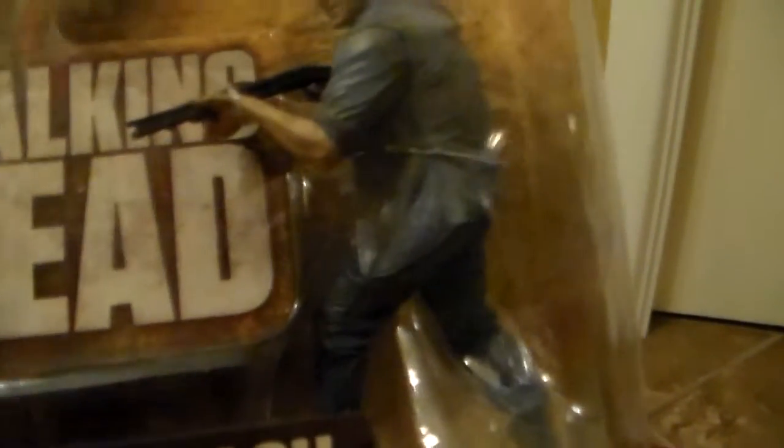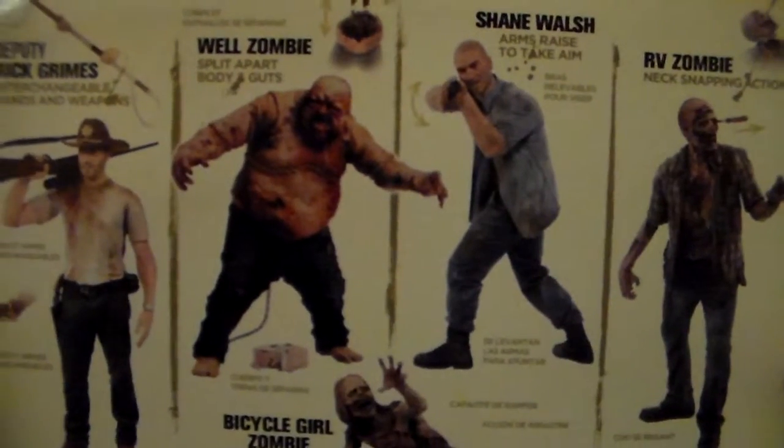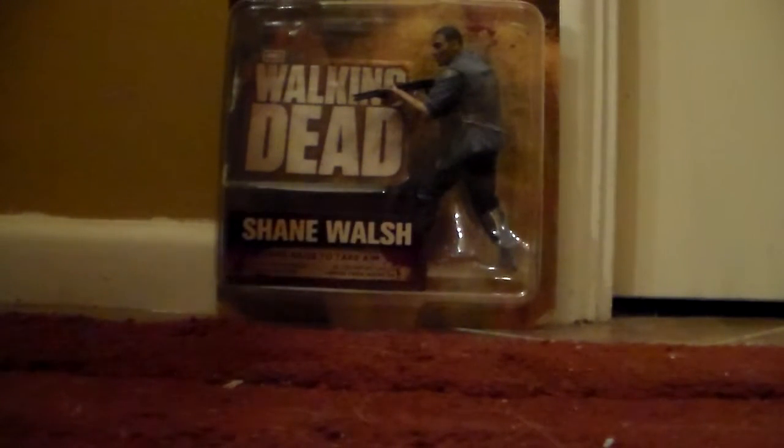They filled it mostly with cardboard that takes up the majority of the box — there's really no need for the box to be this big. At $15, I get it because it's probably an inflated price, but I honestly don't think this figure is worth $15. I got him because I wanted him and I was willing to pay that, but I don't think he should be $15 in stores — I think he's closer to maybe $10. On the back we can see Deputy Rick Grimes, a Well Zombie, Shane, RV Zombie, and Bicycle Girl Zombie. I kind of want the RV Zombie — I kind of want all the zombies, but I haven't started collecting them from the TV show yet. Anyway, let's open this bad boy up and see what he's made of.